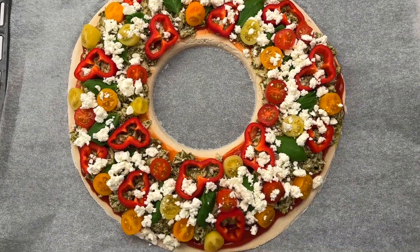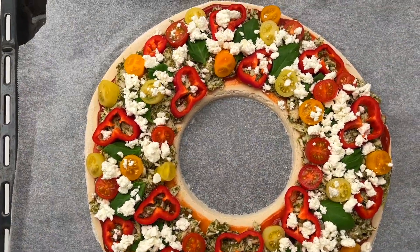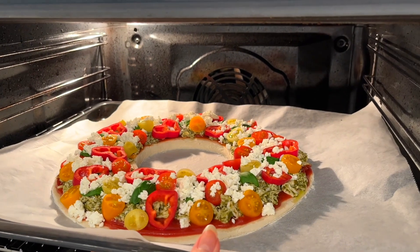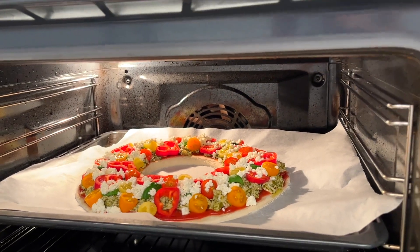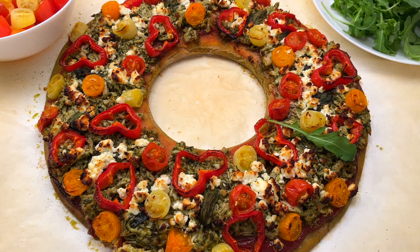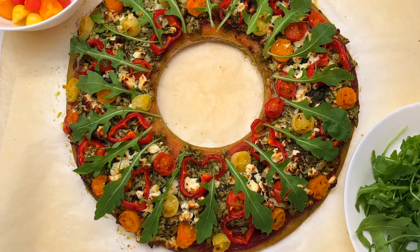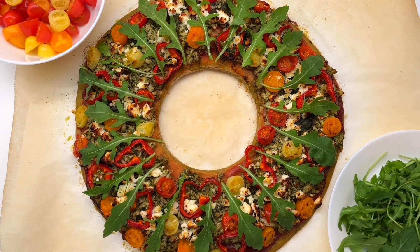I'll bake the pizza at 220 Celsius — 430 Fahrenheit — for 15 to 20 minutes. Here is the ready pizza! I like to serve it with arugula, which also makes it look more like a Christmas wreath. It turned out so good!